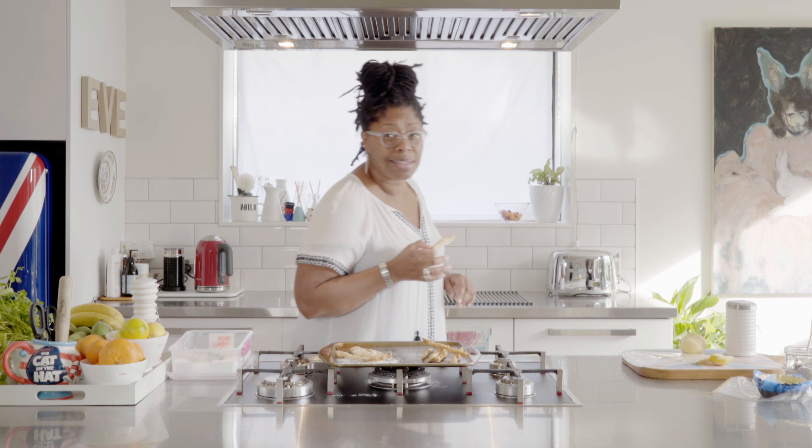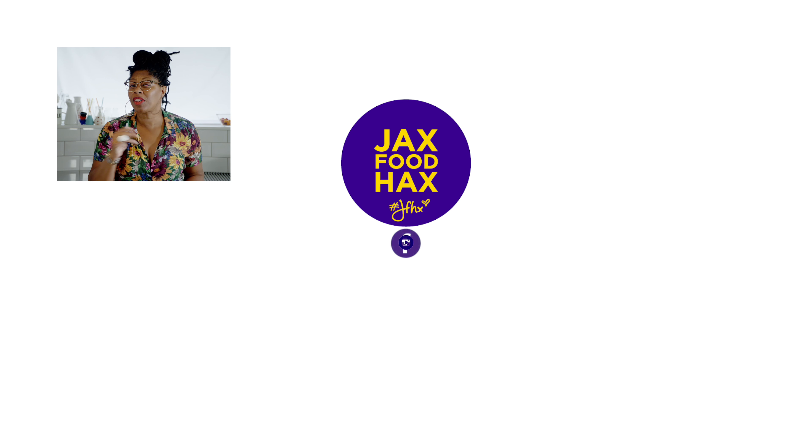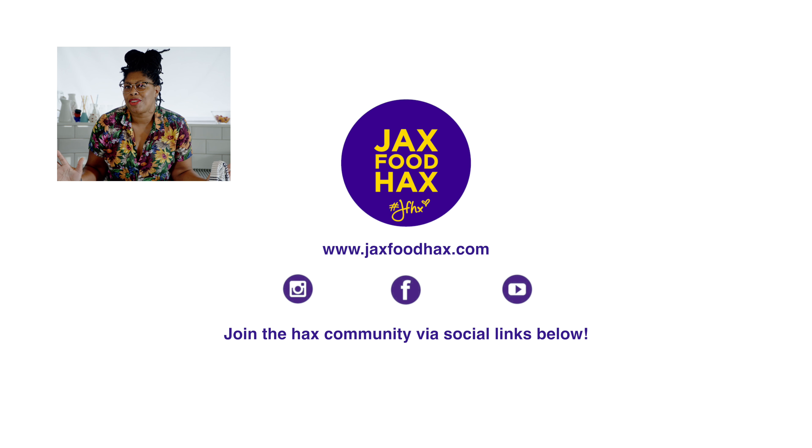But listen, I've got things to do, so that's my pastry hack. Don't forget my socials as well — you can subscribe today and become part of the hacks community.